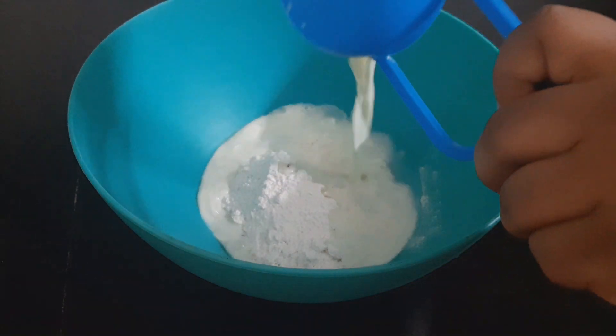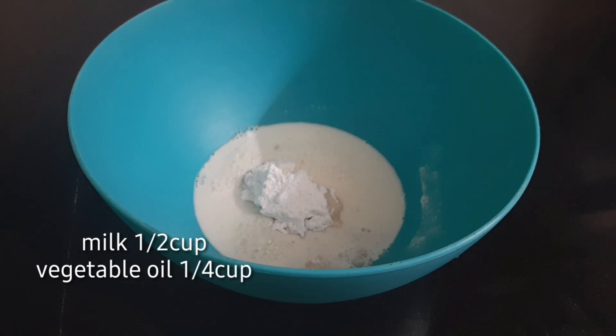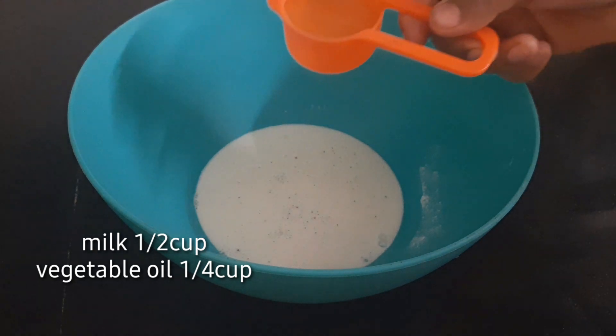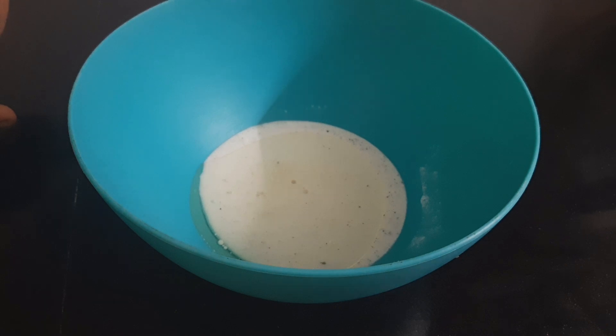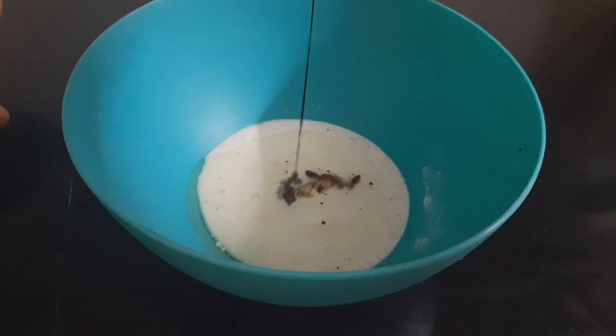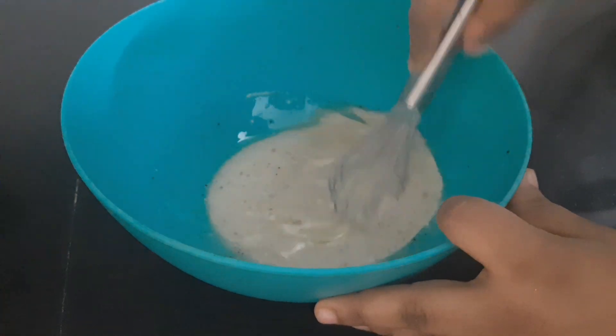I will add 1 cup of oil. I will add 1 teaspoon of vanilla and mix it well.